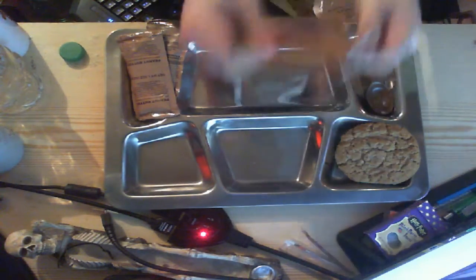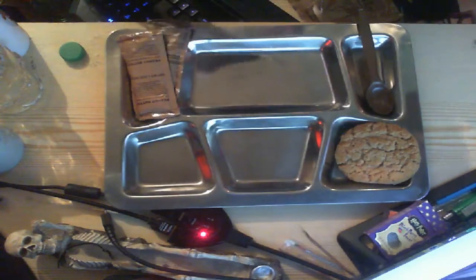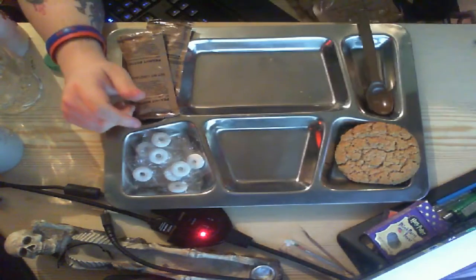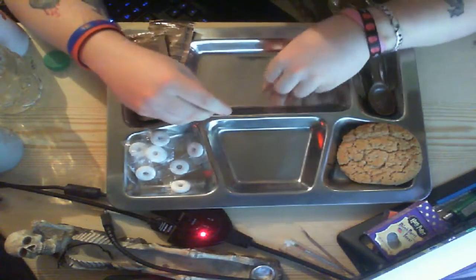We have peppermint candy rings, which I'm assuming are going to be like lifesavers or polos. Lifesavers — I've never had them before. I just know I've heard Americans talk about them and compare them to our polos.